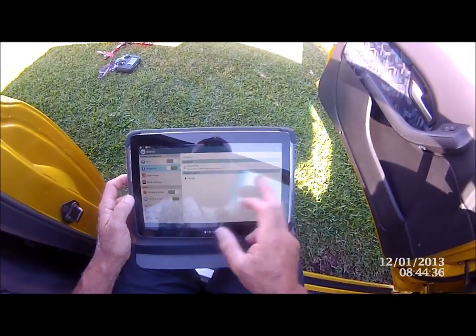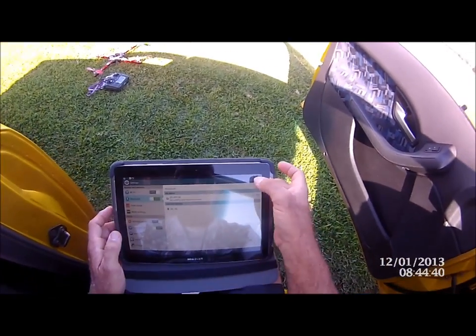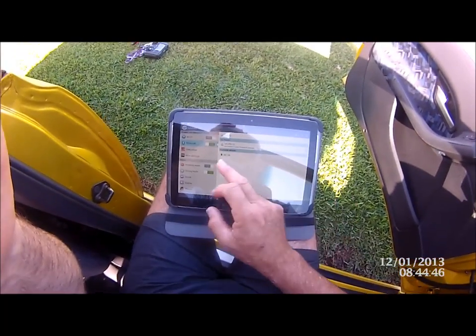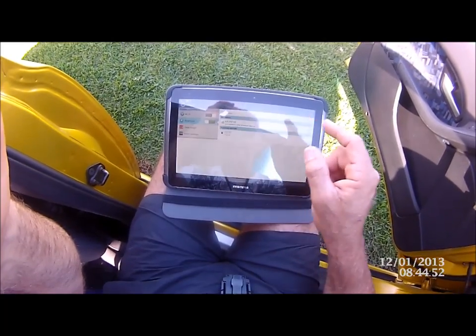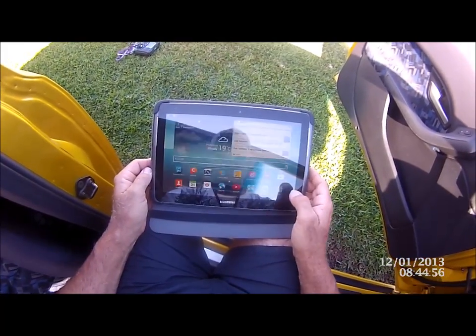We turn our tablet on, go into our Bluetooth settings, do a scan, and we get a scan come up. We see that device, ask it to pair, put in the magic 1234 number, and we're paired — so we get out of there.